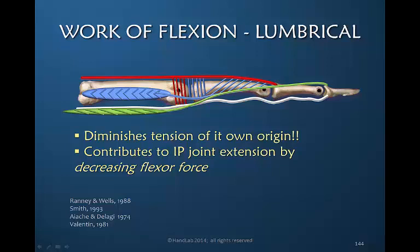During finger extension the lumbrical muscle contracts. When this muscle contracts and shortens, it pulls the profundus — to which it is attached — distally, until it meets the resistance of the resting flexor muscle. Then the lumbrical is stabilized and as it continues to contract it extends the finger. During finger extension the lumbrical is pulling the flexor digitorum profundus distally, and that distal pull creates slack in the tendon, which diminishes the resistance to finger extension.